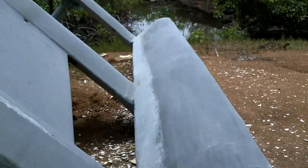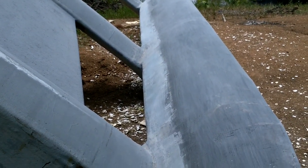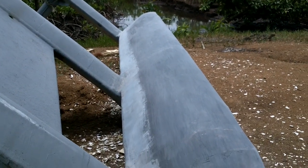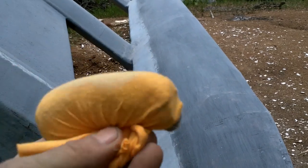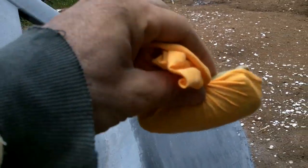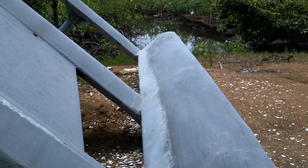All right, that's sanded pretty well — good enough anyway. I only went down to 80 grit sandpaper. Now I'm going to take one of these, which is a piece of scrap cloth wrapped up in a piece of soft cloth, dip it in resin, smear it on, and basically wipe it off — just put a really thin film over the whole thing.